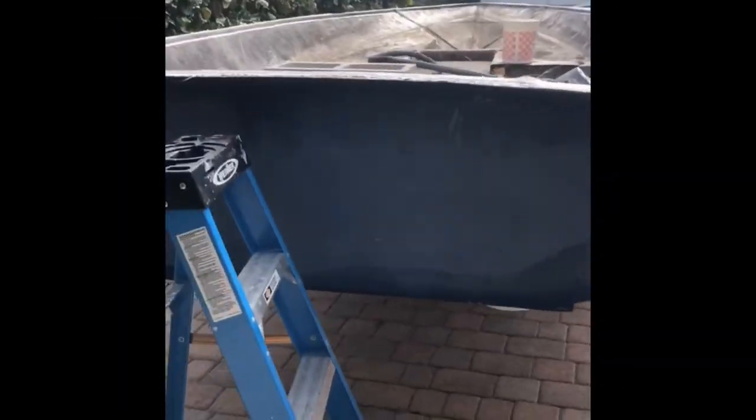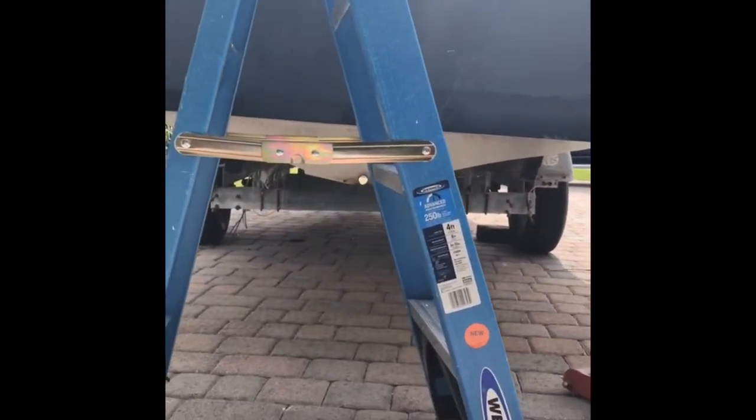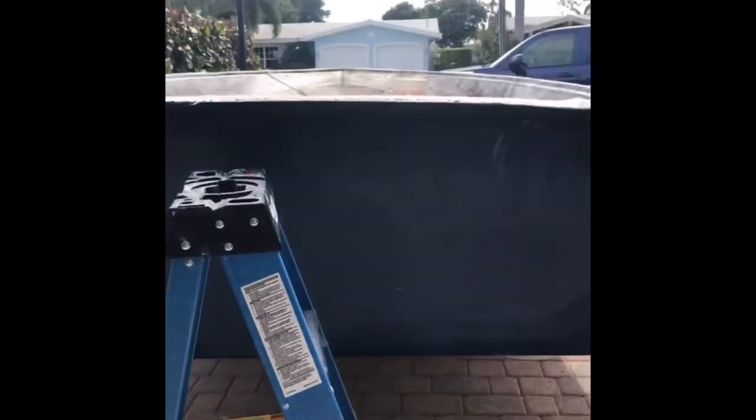Day three, number one: getting this thing straight on the trailer, finally. As you can see, we got a little tilt. And then we're getting the drainage sorted out, maybe pressure wash it. We have a drainage problem right here and it is causing a major backup all the way to the front of the boat. We're going to clear this problem, then the pressure cleaner comes out and we're going to hit these sides and get this loose layer of glass off. That's the plan for today — hopefully done in an hour or so.